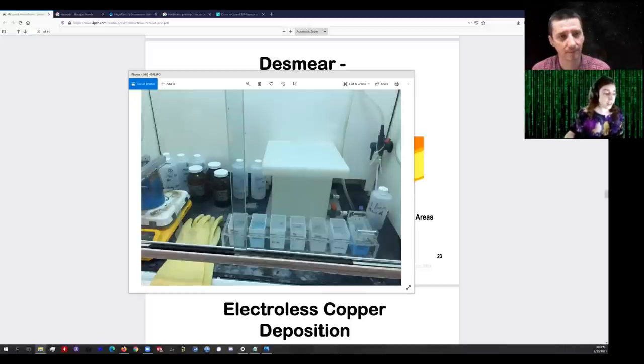I didn't have much of a budget for this, and scanning electron microscope time is very expensive — maybe $50 or $100 an hour. So I don't have any nice close-up images, but if you did take an SEM image of what's happening in the holes, you would probably see clusters of silver all over the surface of the fiberglass. It's not a continuous surface and it doesn't need to be — these are catalytic sites onto which we're going to grow copper in the next step.